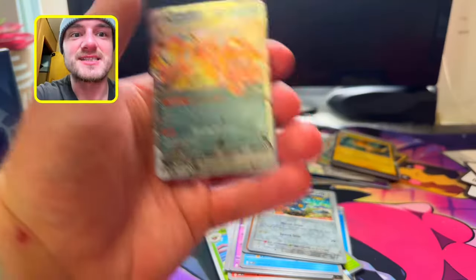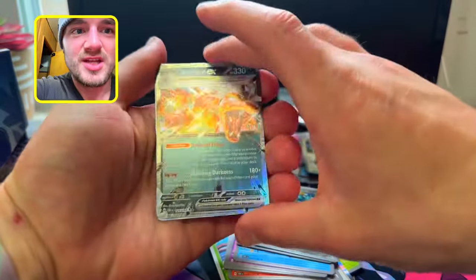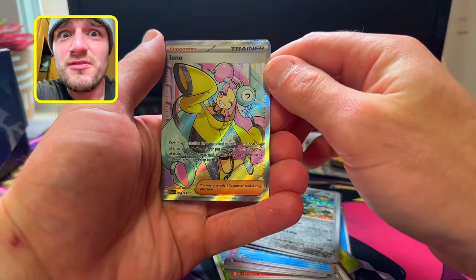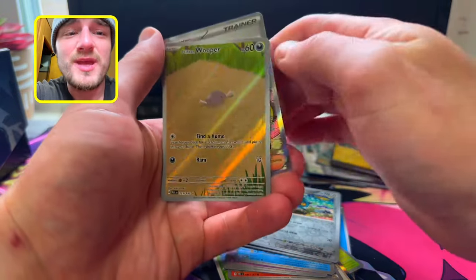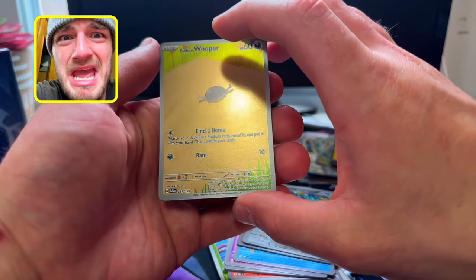Let's go over these hits: we got Dark Charizard EX Terra type, Iono Full Art, and we get a Paldea Whooper. Go ahead and hit that like, drop a comment down below, subscribe to the channel with notifications to stay in the loop for more heat and to support.